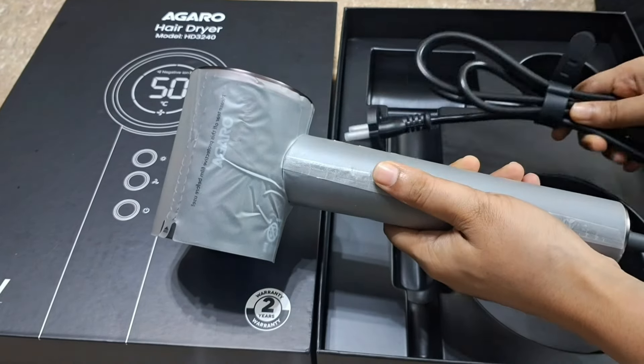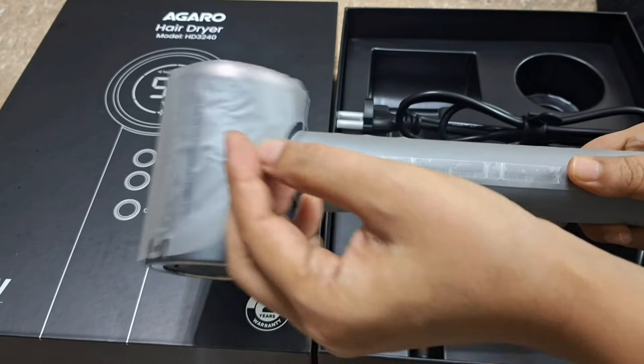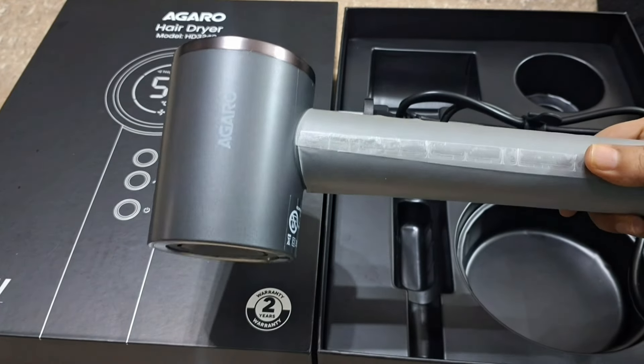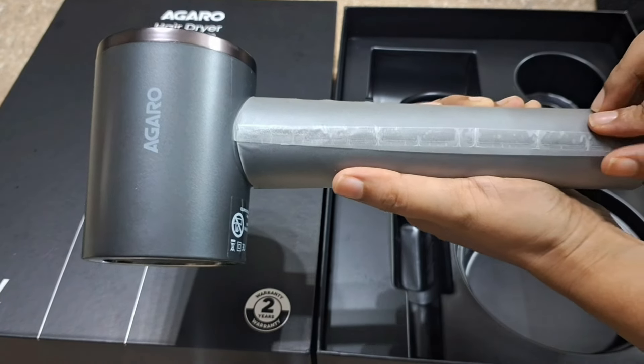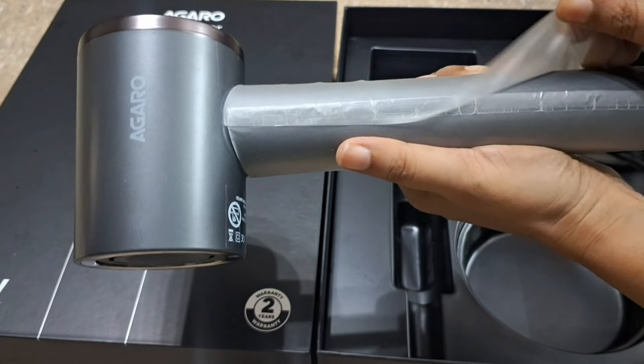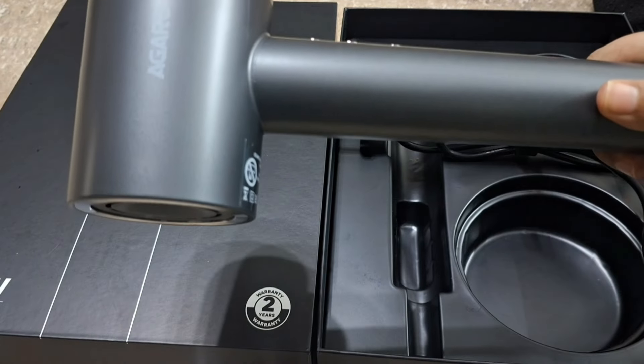The cord is long enough that even if your dressing table is far from the socket, you don't need an extension board to dry your hair. As you can see once the plastic wrap is removed, it is a very beautiful and compact hair dryer. It feels very travel friendly.